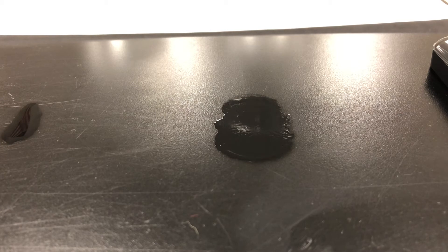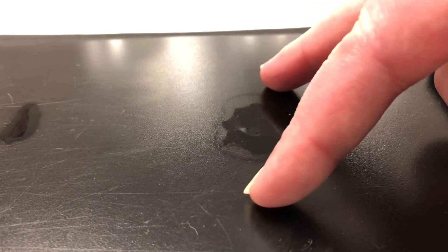Again, it's the water on the left and the rubbing alcohol on the right. The rubbing alcohol had spread to a certain size and now it's definitely smaller. The water hasn't really changed much.